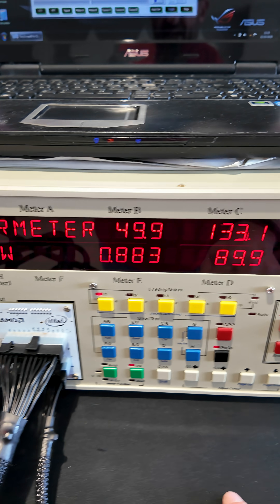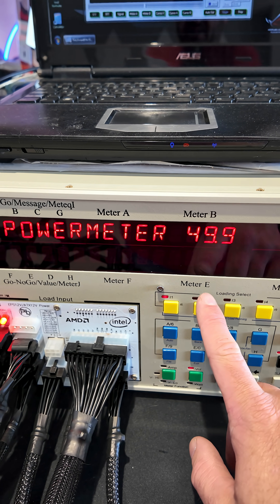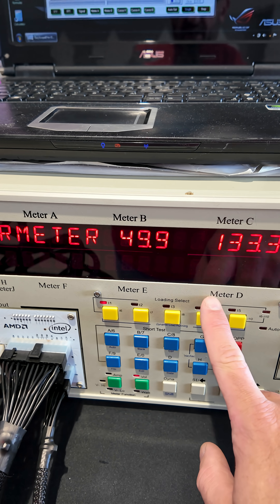I can pre-program these settings, so I've got 10 percent, 20 percent, 50 percent, and 100 percent here.